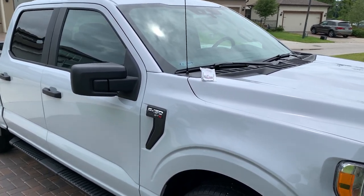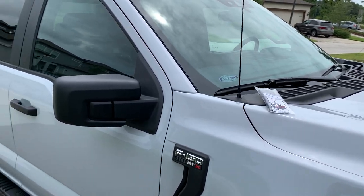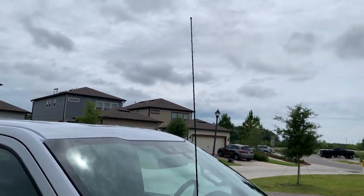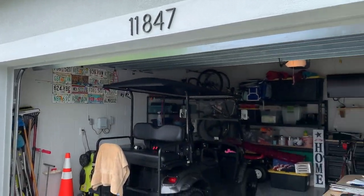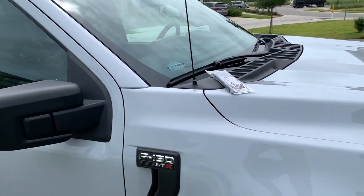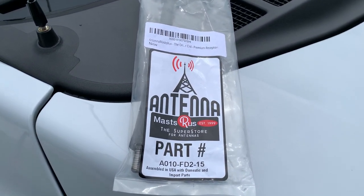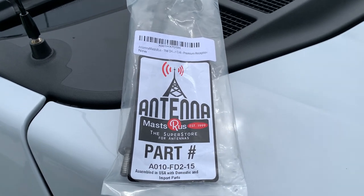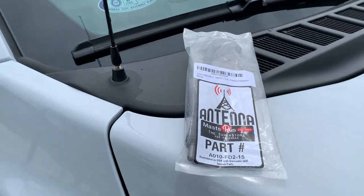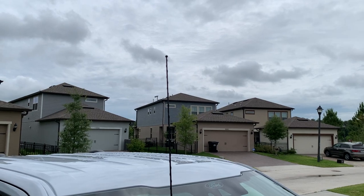Hey guys, welcome back to the channel. I just picked up this 2021 F-150 Super Crew and I'm going to put a shorty antenna on so that in the event I pull into my garage it doesn't hit the door. I picked this one up off Amazon — it's from Masts Are Us, it was recommended to me, it has really good reviews. It's a 7-inch antenna compared to the factory antenna which is 32 inches.